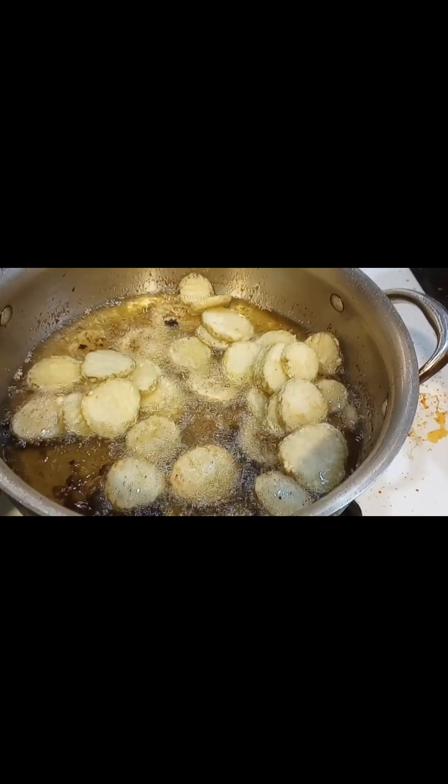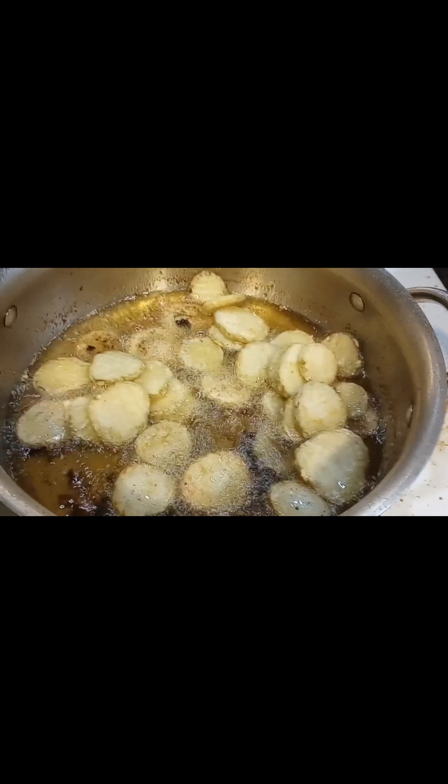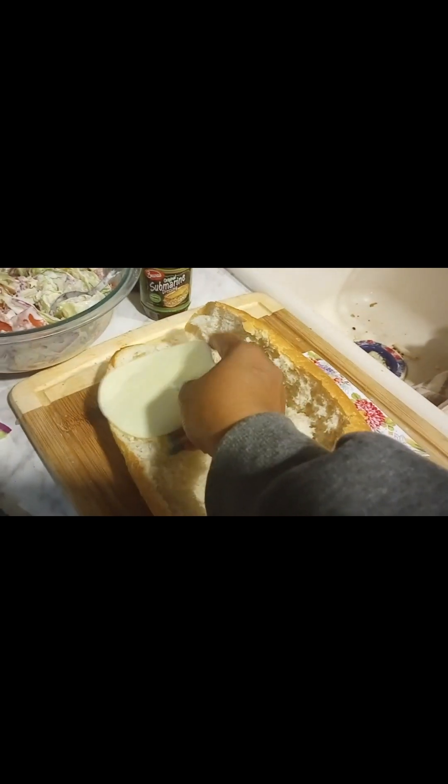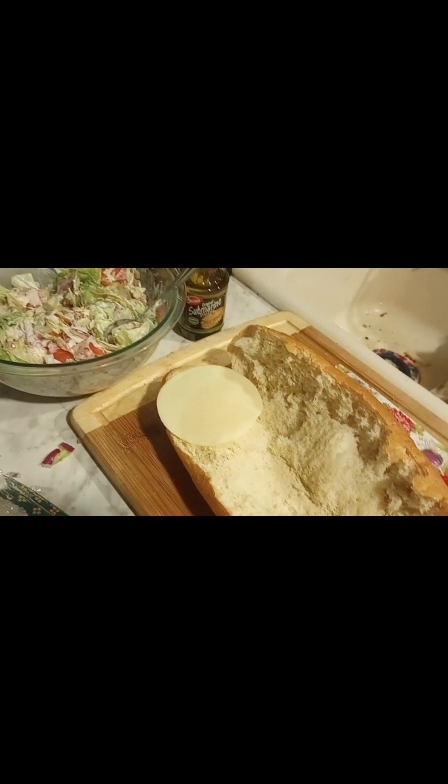Okay, I'm going to fry these pickles up. Let's cut into our bread — I got me some hoagie bread. I'm going to add in our cheese, provolone cheese.